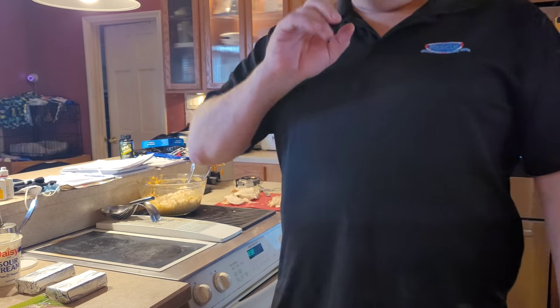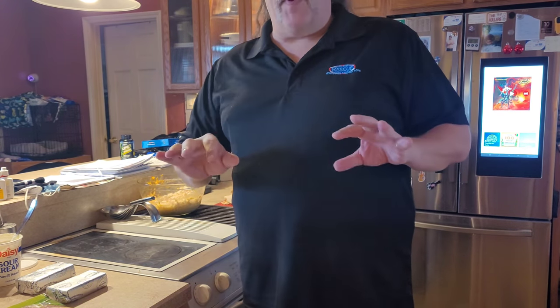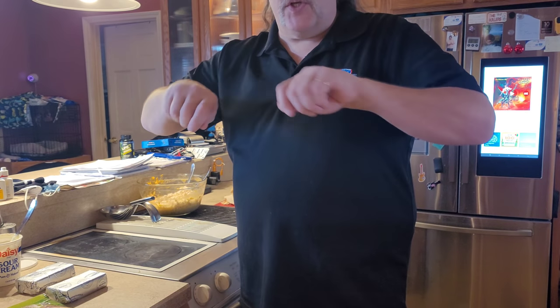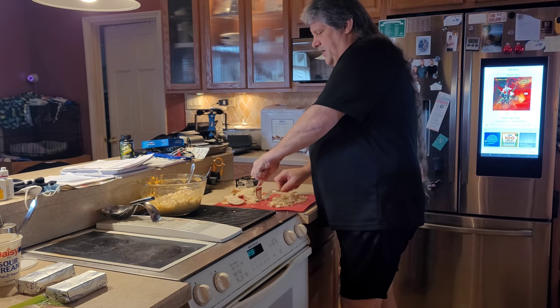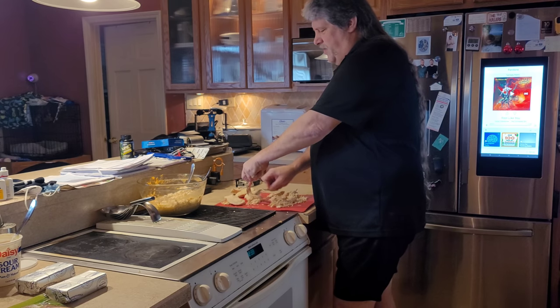First thing you do: take four pounds of chicken and boil it in water for 25 minutes. Trust me, it falls apart — you can stick a fork in it, it's hard to get out because sometimes it falls apart coming out of the water. Let it dry off and then take two forks and just shred it. Look at that, it just falls right apart — oh my goodness, my mouth is watering.